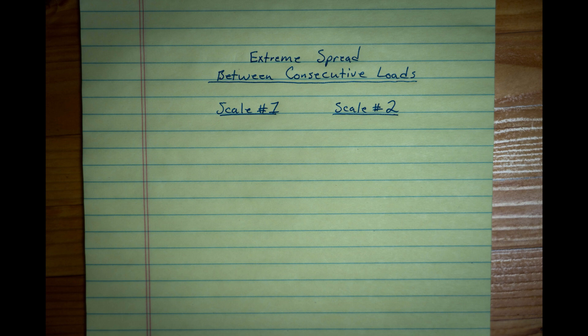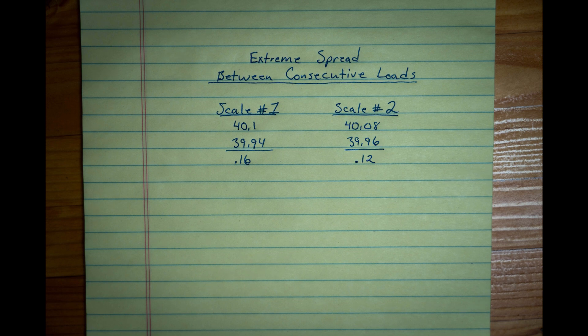I was also curious about the extreme spread between two consecutive loads, because both of those rounds would be next to each other in the box. On scale 1, that number happened to be the actual high and low for that scale. On scale 2, it happened later with a difference of 0.12 grain. If your first round is really high and you adjust down to compensate, you might then hit low — which can be confusing and misleading, causing you to make adjustments you didn't need to make.